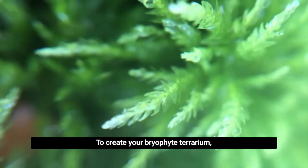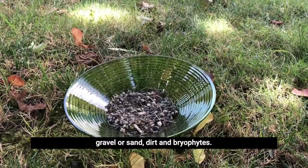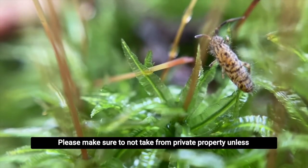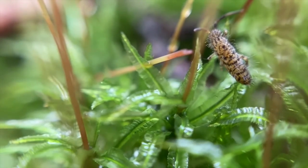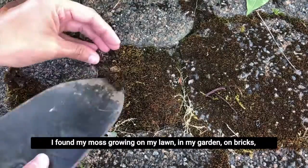To create your bryophyte terrarium, you'll need a container to hold your plant material, some gravel or sand, dirt, and bryophytes. Please make sure to not take from private property unless you have permission, and do not collect your bryophyte specimens if there aren't a lot of them growing in that area. I found my moss growing on my lawn, in my garden, on bricks, and on the sidewalk.